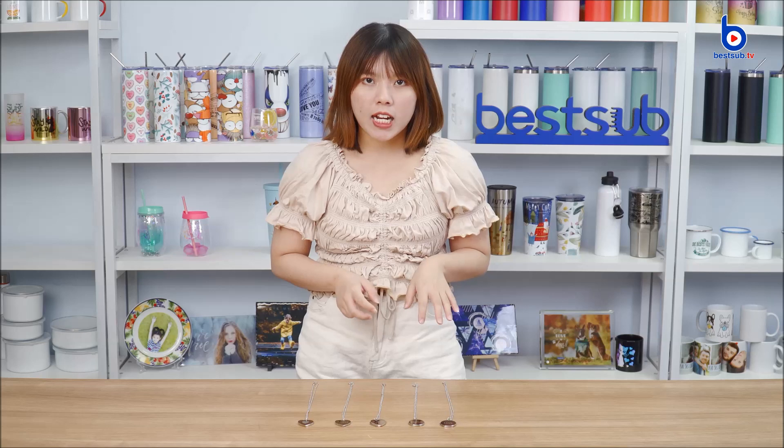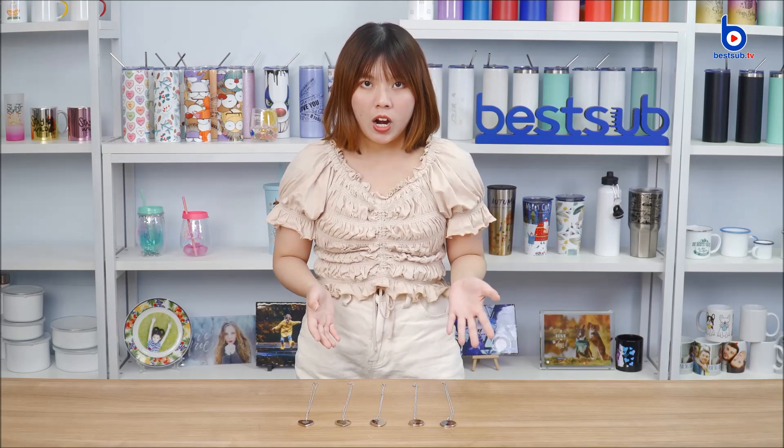Hi guys, welcome to BestUpTV, I'm Alex. Today I want to introduce to you guys our newly launched subdimension locket necklaces, and here they are.